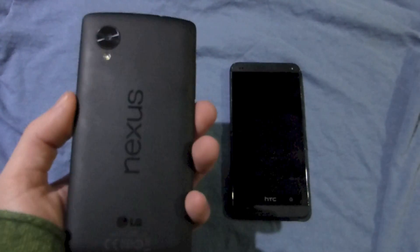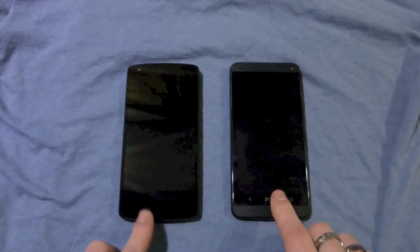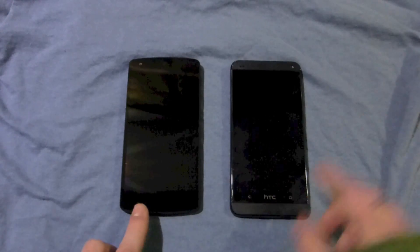Here I've got my new Nexus 5, which I'm really, really loving. I'm going to do a few more videos on this after I film this, so look forward to those. Now the hardware on these two is very, very different, but they both feel really nice in the hand.